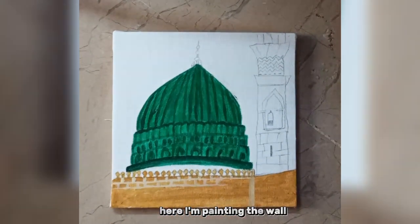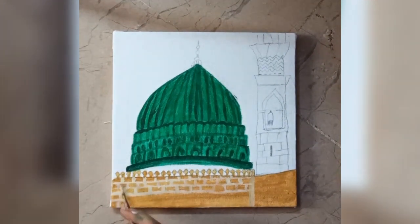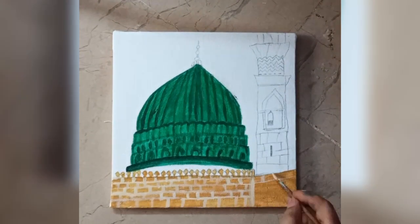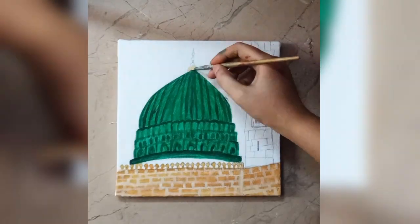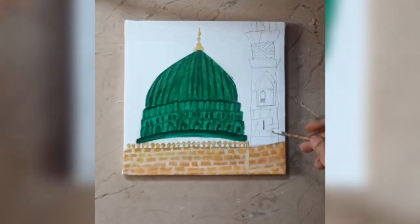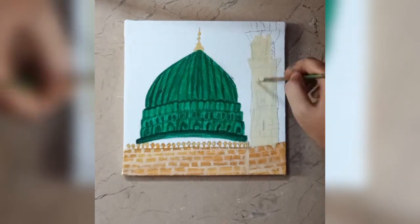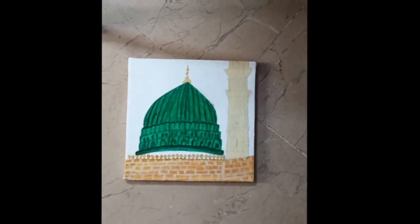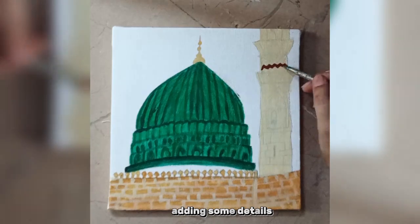Here I'm painting the wall. I've taken base color to paint this tower. Adding some details.